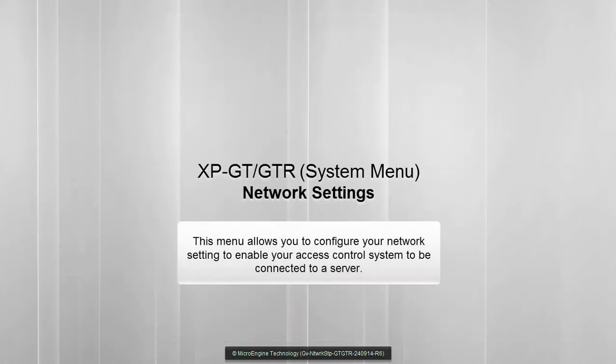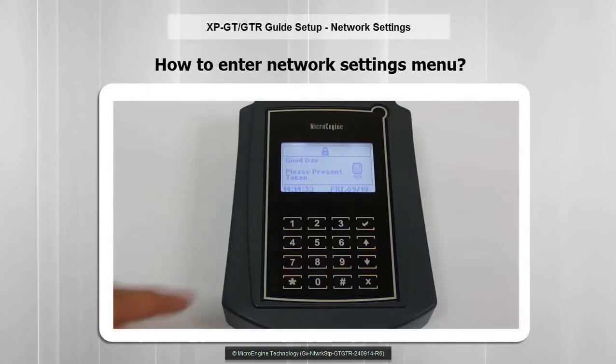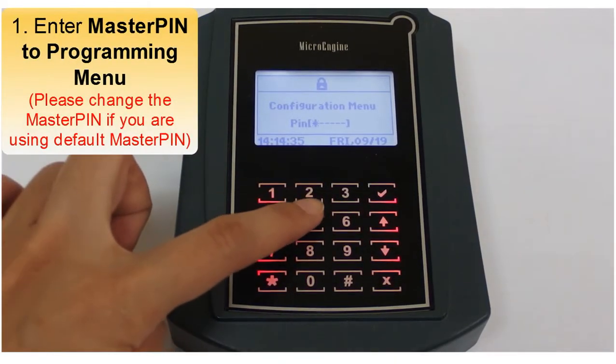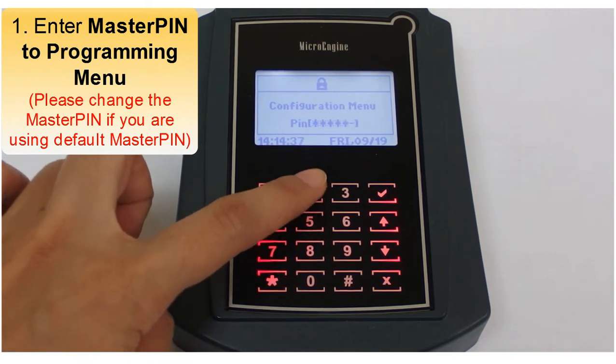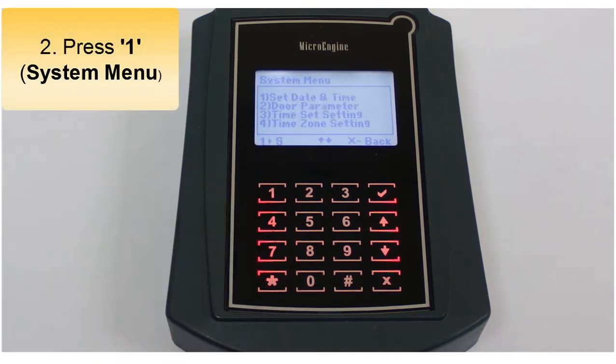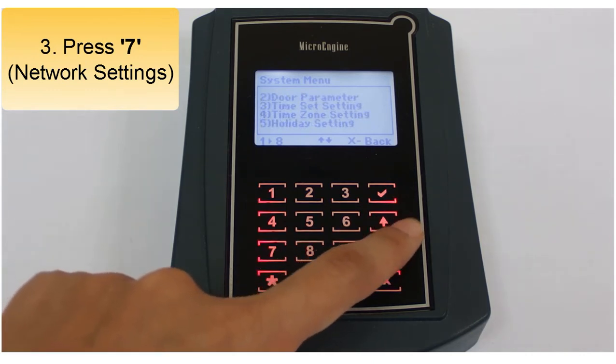In this menu, we are going to set up the network connection to enable communication between your controller and server. To open network settings, enter programming mode by keying in your 6-digit master PIN. Press 1 for system menu, then press 7 for network settings. Use the up and down arrows to navigate to network settings.